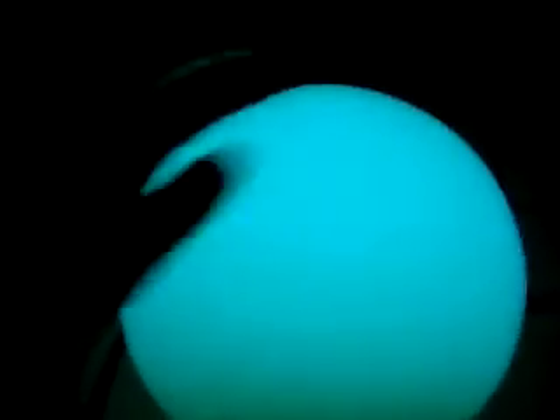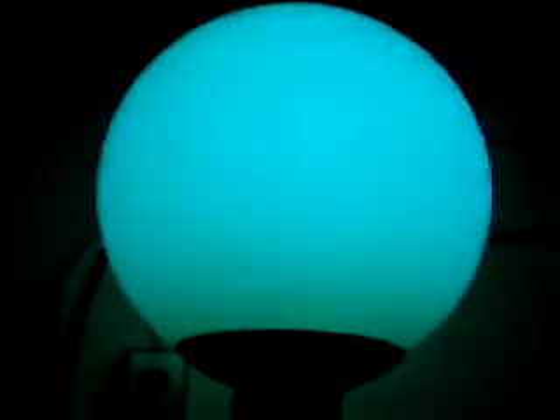Mercury vapor lamps, much like metal halide or high pressure sodium lamps, all take some time to warm up since they're all in the high intensity discharge family. Right now I'm using a clear bulb in the fixture for that unique blue-green glow that is impossible to duplicate by anything else.